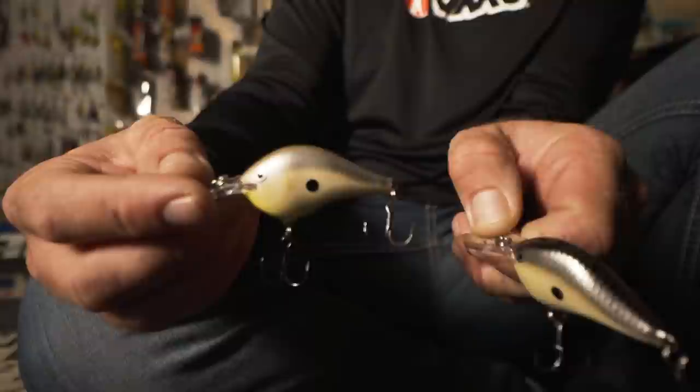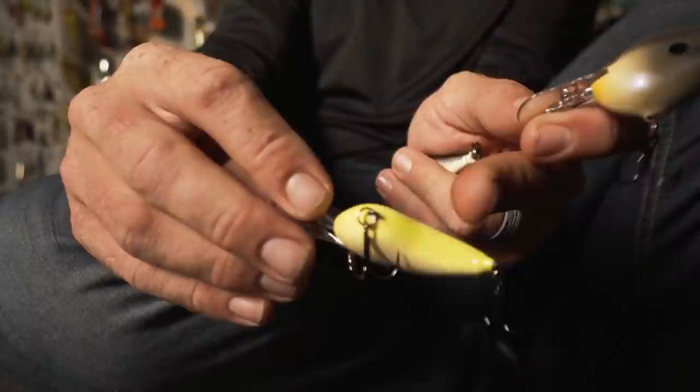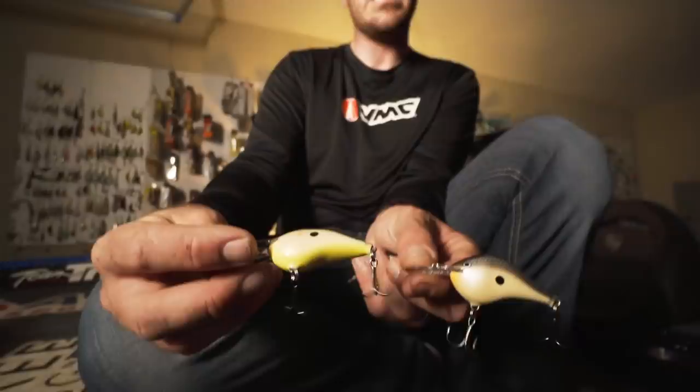Two of my favorite shad colors are disco shad and penguin. Penguin has a black back; disco shad has a gray pearlescent back with a chartreuse belly. I'll throw disco shad in stained or slightly dirty water. It can be a catch-22 — sometimes penguin works better when fish are keying on the top profile even in clear water despite having that chartreuse belly, and sometimes disco shad works really well in super dirty water because of the darker back with white sides.